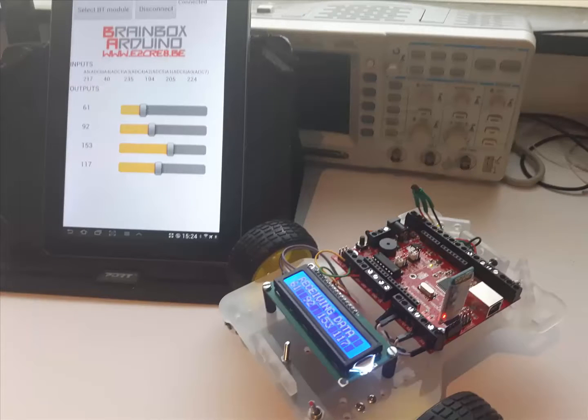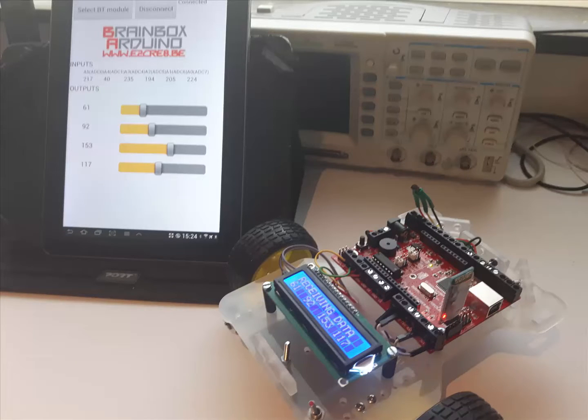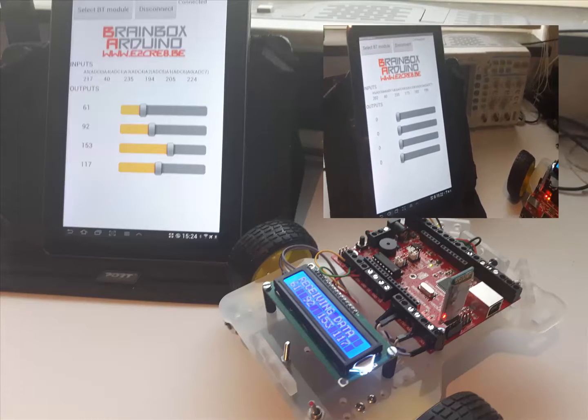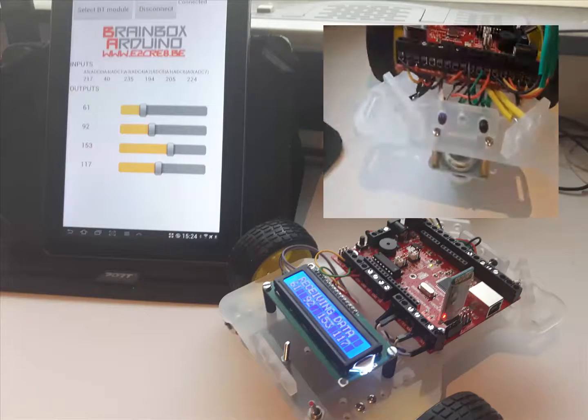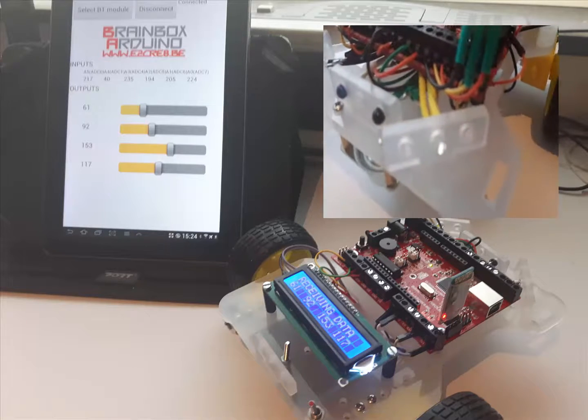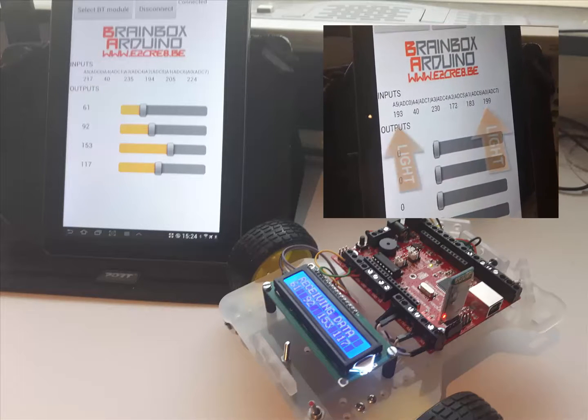And what do you think about this one? When you fit this 3 Euro Bluetooth dongle, you can communicate with your BrainBox on any smart device using App Inventor or any other app development platform. All demo programs are provided to get you started. Have a look at how we use our tablet to measure the values of the sensors connected to our buggy. These are the measured values of the two light sensors.